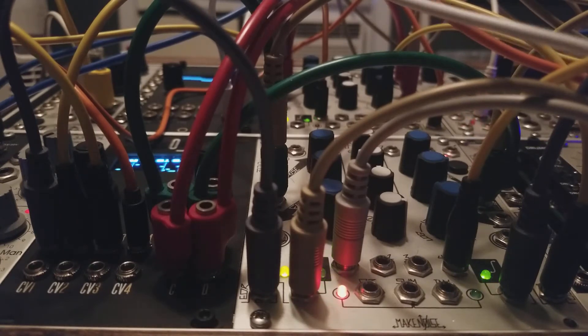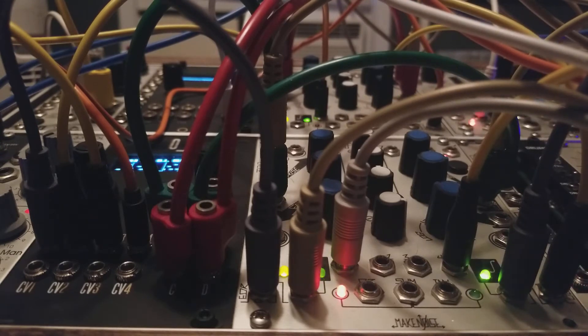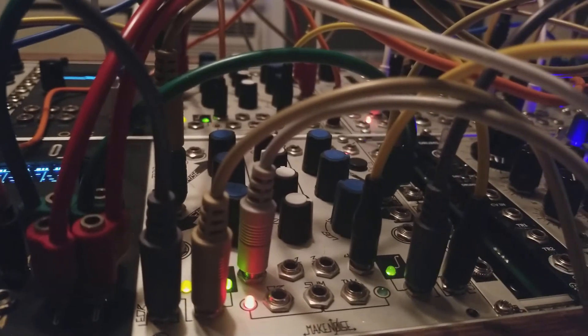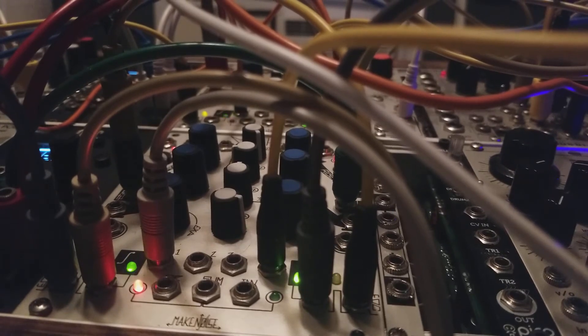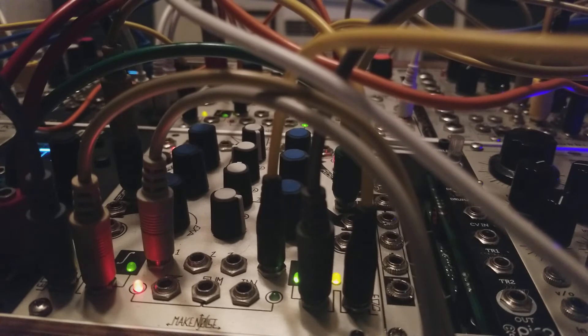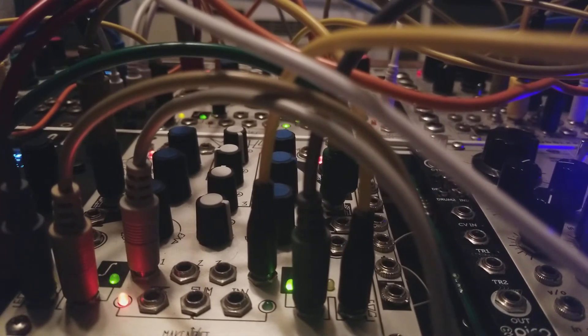Channel number two is coming from over here, and you can't really see all the LEDs. I'm going to turn the camera slightly. You'll see this LED is going to be triggering our next voice, which is a Disting in oscillator mode — Expert Sleepers Disting — going through the Manhattan MA-35.